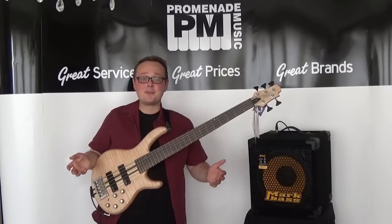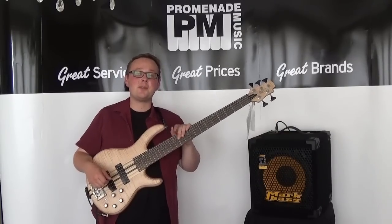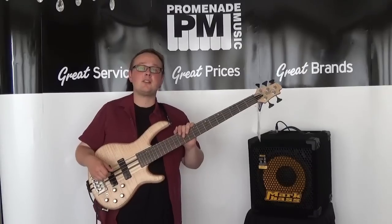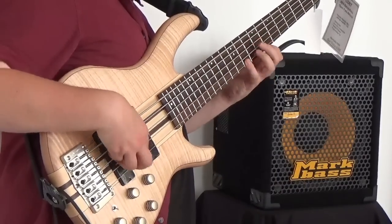I don't know how they do it, but it's incredible and I'm not complaining — excellent. So if you need more information on this bass, head to promenademusic.co.uk or click the link in the description. This demo is done. Thank you very much for watching and I will see you in the next one.